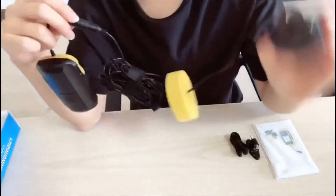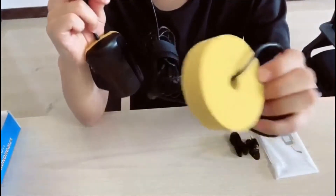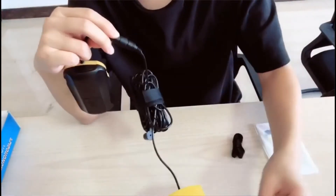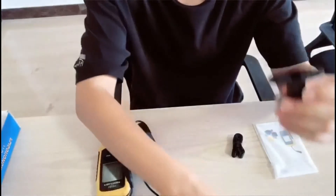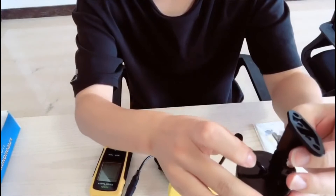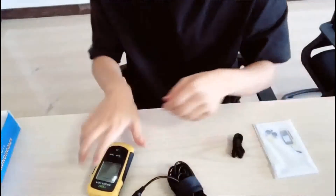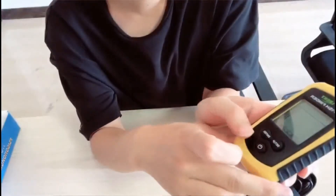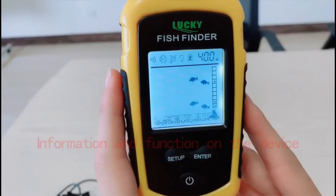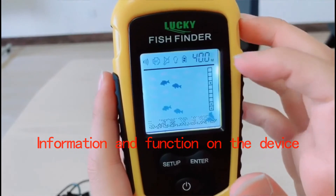Connect the cable. You can throw the transducer into the water — the transducer can float on the water. You can also use this bracket to mount the transducer on the boat. Then press this button and it works.